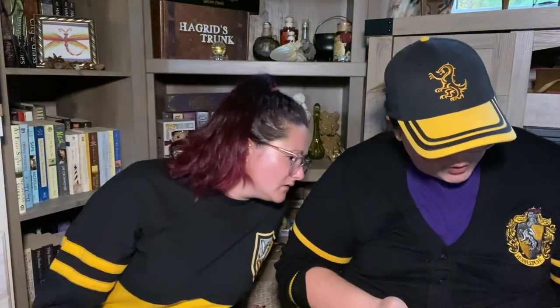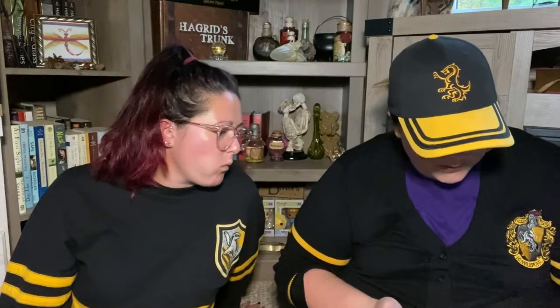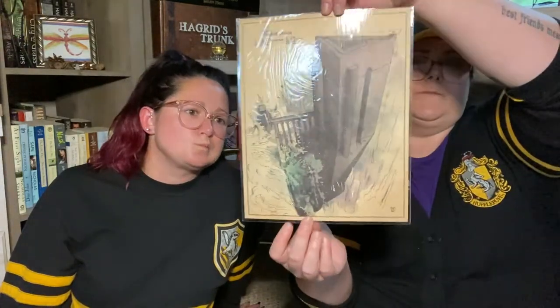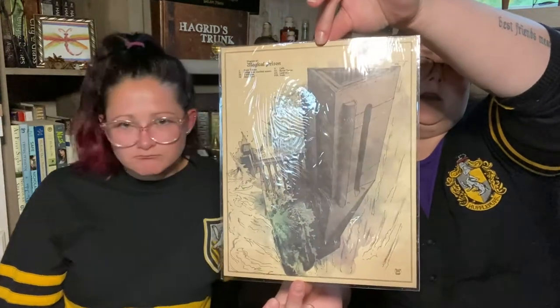What's this? A piece of artwork — is it a magical prison? It's like a little layout, like a watercolor layout of a magical prison. Dock Towers — it's Azkaban! They can't say that for copyright, but that's the idea. Pretty dope — Bellatrix was there and then she got busted out by Voldemort.